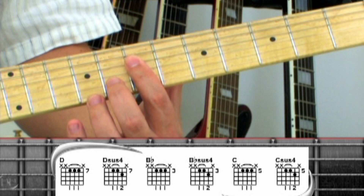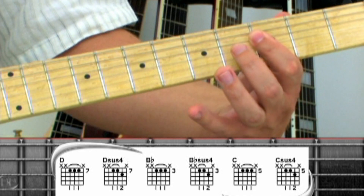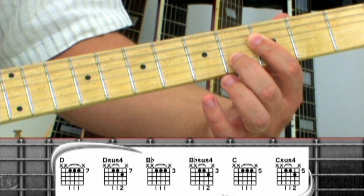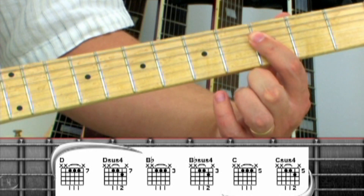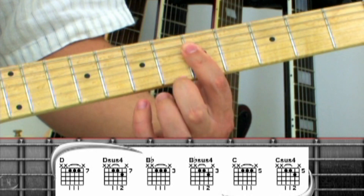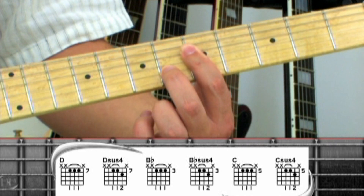Drop down to the 3rd fret barred for a B-flat. Add the middle finger for B-flat-sus-4, then lift it for another B-flat. Move up to the 5th fret for a C. Middle finger on the 2nd string makes a C-sus-4, then lift for C.